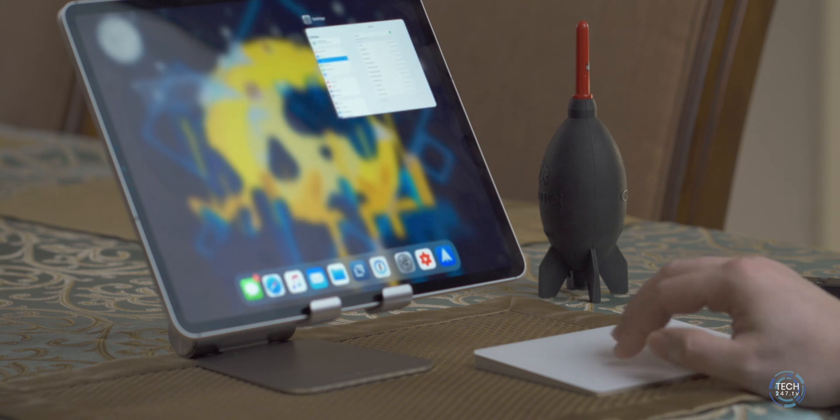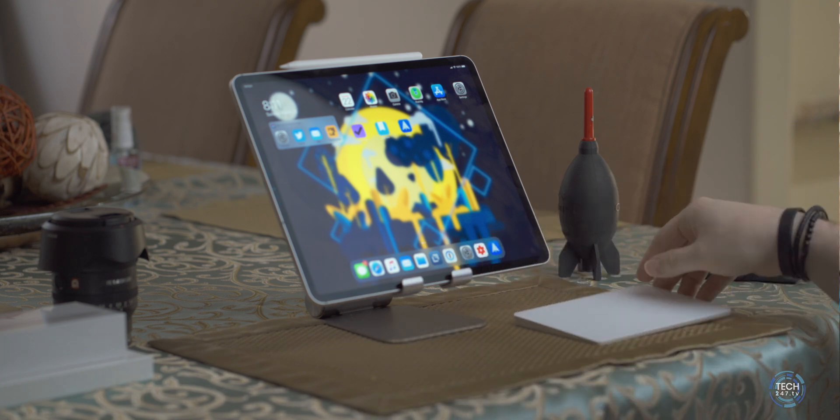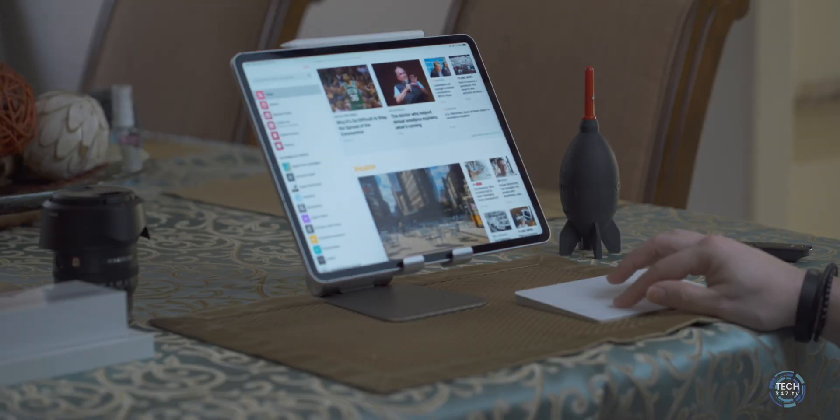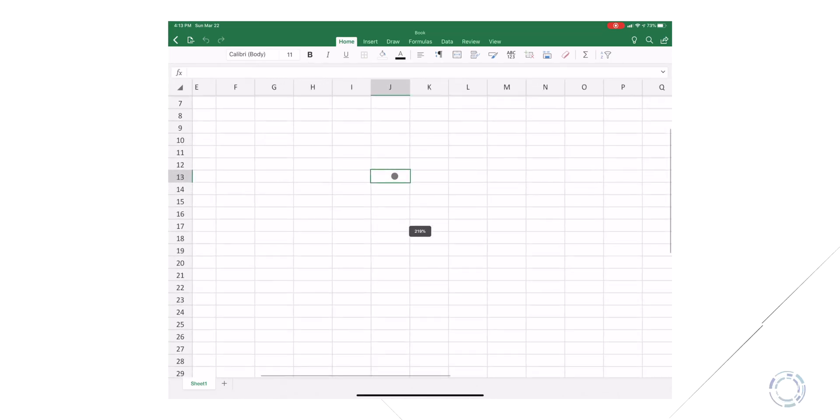The Magic Trackpad 2 from Apple — I found it on Amazon for $120, though it retails around $130-$139 at Apple. This gives you the best functionality if you can't get the Magic Keyboard. It pairs easily: power it on and it appears in the devices screen on your iPad. Once paired, you can swipe up for app exposé, pull down for search, swipe left and right within apps, and even pinch to zoom. Battery life is around three months.